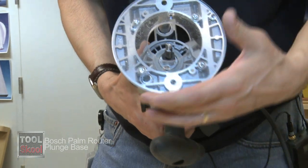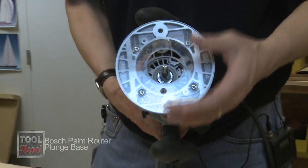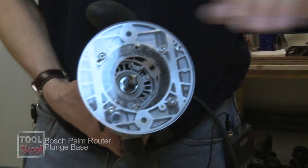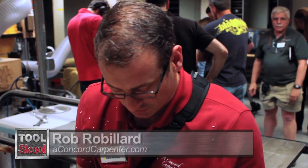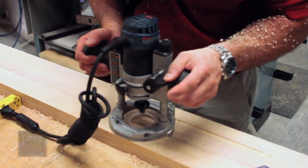One of the other special things that we have in this is a round sub base, and what that allows for is the bit to be perfectly centered within the round base, so if you're routing up against an edge as your guiding surface, you don't have to worry about whether the bit is going to come off the cut line. It stays exactly where you want it to be — no wasted work and time. The plunge is really smooth, well located for the thumb, and you can adjust it.